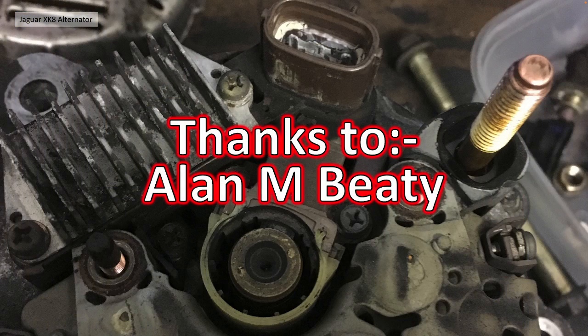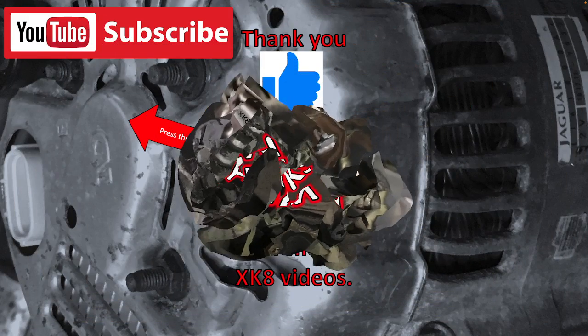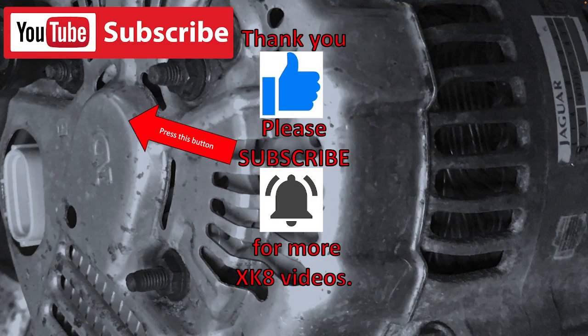I'd like to thank, for inspiring this video, Alan M. Beattie, because he had some problems with his alternator and we tried to diagnose it, and I thought I'd use the pictures I took three or four years ago and put this video together. So thanks, Alan, for reminding me I'd done this work and that it was probably worth sharing with fellow Jaguar enthusiasts. Thank you very much for watching — please like, comment, share, and subscribe for more XK8 videos.